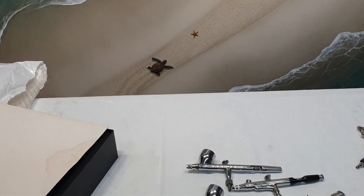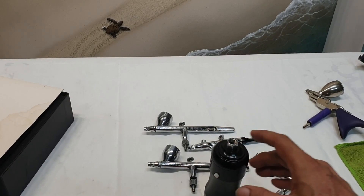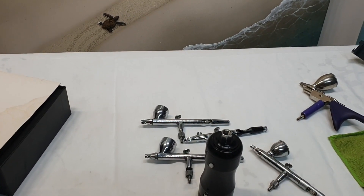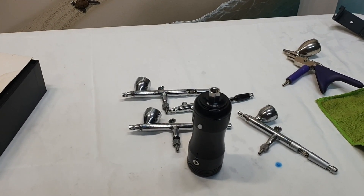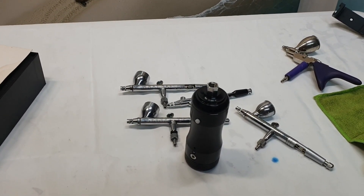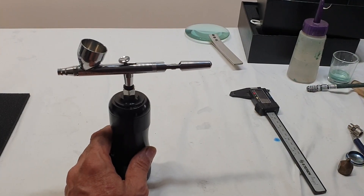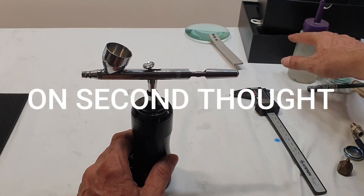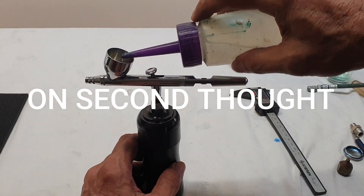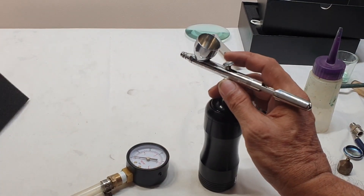I'll leave you the link about how I made this compressor. I have several compressors — I sold some and kept two: that one and a California compressor for bigger professional spray guns. I didn't really get satisfied with the pressure — it's too little for me.